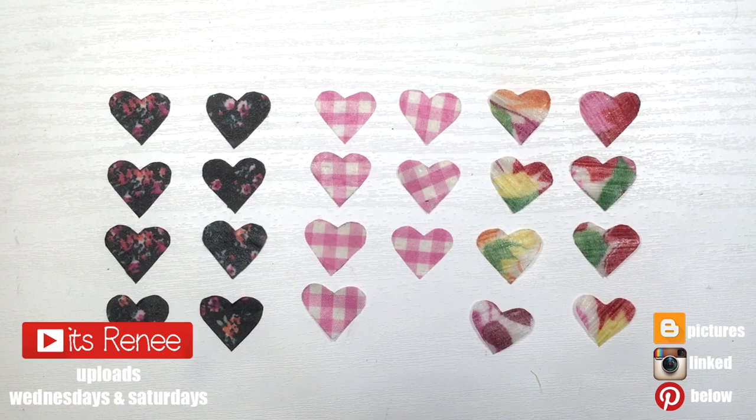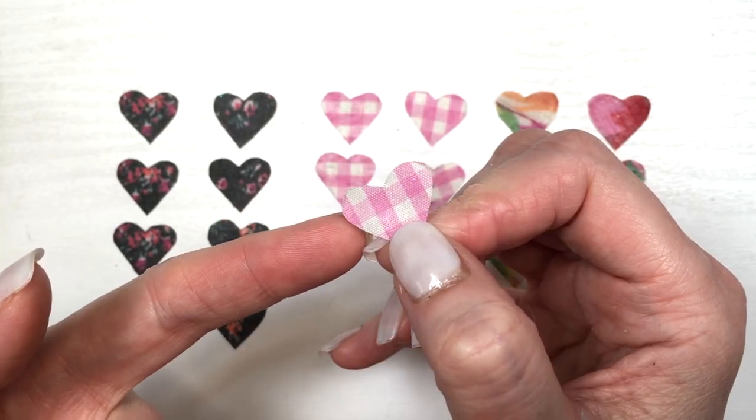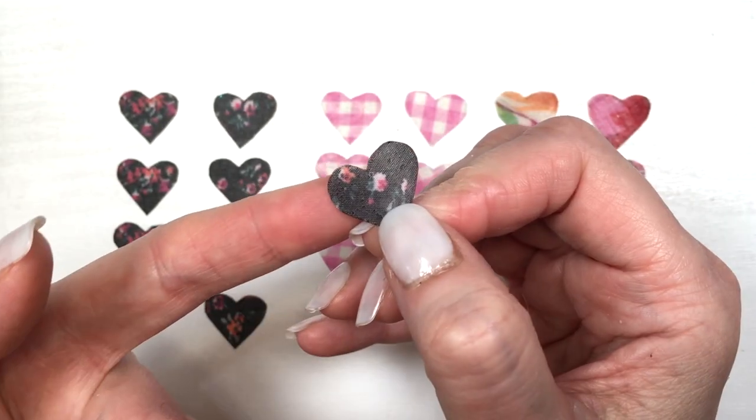Hey guys, it's Renizo for this funkies. I'm going to be using these hearts. I do have the DIY to show you how to make them. It's pretty fun and I love them. They're actually really easy to make but they are see-through.